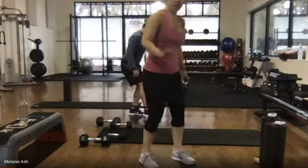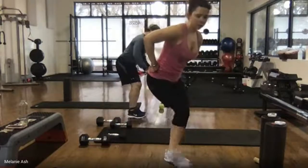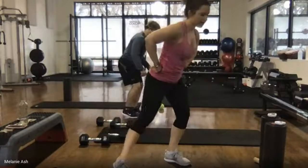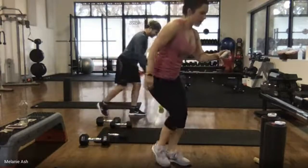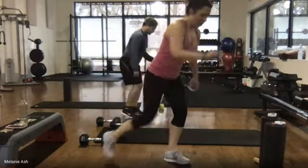Strong work — halfway, 20 seconds here. Don't stand up — wherever you are, stay down in that squat. 15 seconds — you can get through these last ten. You guys are so strong. Coming up on five, four, three, two, one.